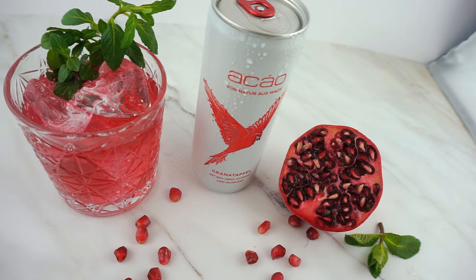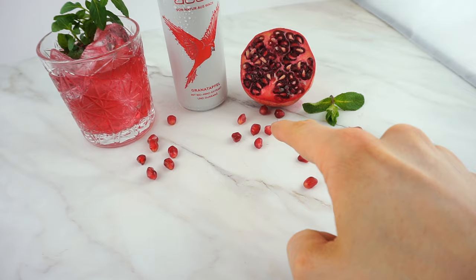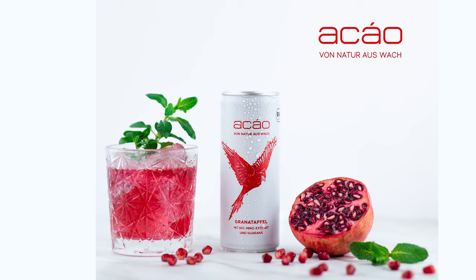So what we have is a backdrop here — like a white stony background — and in the middle of the frame there's obviously the Akau can. Then I placed a glass with some acrylic ice cubes, and because it's pomegranate mint flavor, I used pomegranate and mint, sliced it up, and placed it on the right side. The mint I put on both sides so it's a little bit more balanced.